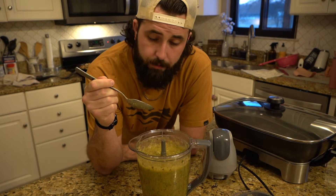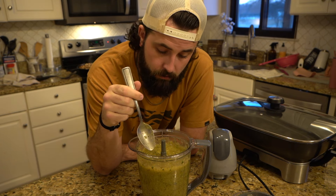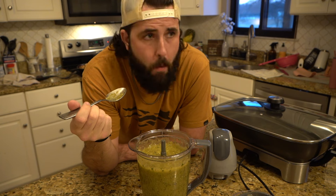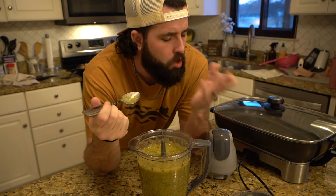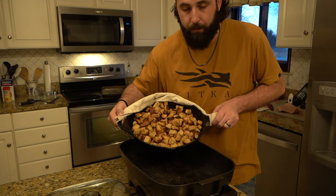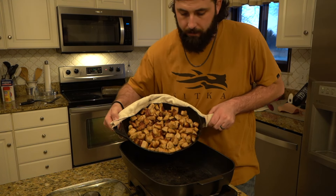Now it's time to do a little taste test. So good! Once you've got your pork all nice and seared up — and you want a good sear on it — go ahead and throw it into this pan.